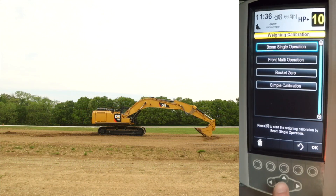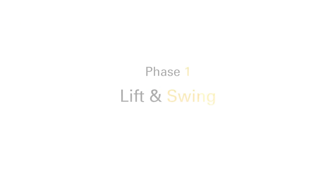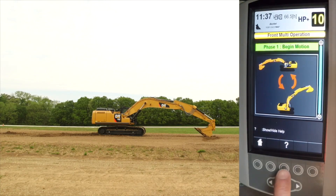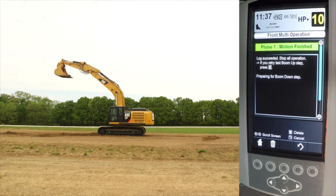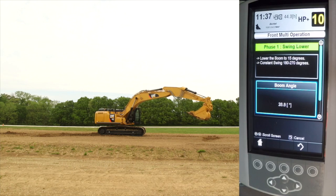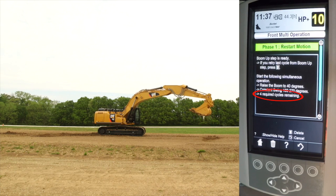Once the boom single operation calibration is complete, you will need to perform a front multi-operation calibration next. This calibration process entails four phases, with each phase requiring five successful cycles before acceptance. Phase one is what we call the lift and swing sequence. Begin with the boom at maximum reach and the bucket curled and near the ground. Simultaneously raise the boom and swing 180 to 270 degrees, then lower the boom while swinging 180 to 270 degrees back to the starting point. Repeat until the system has logged five successful passes; the monitor will illustrate the remaining required passes.